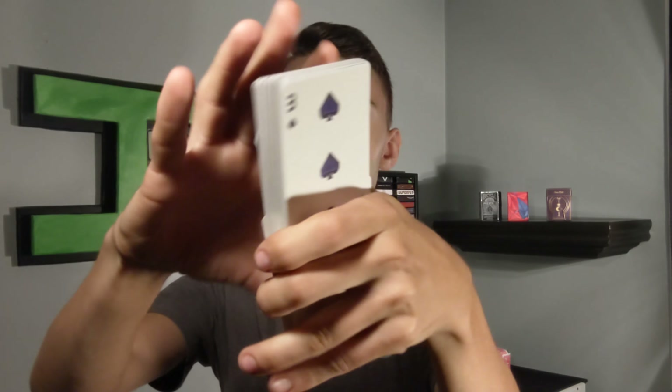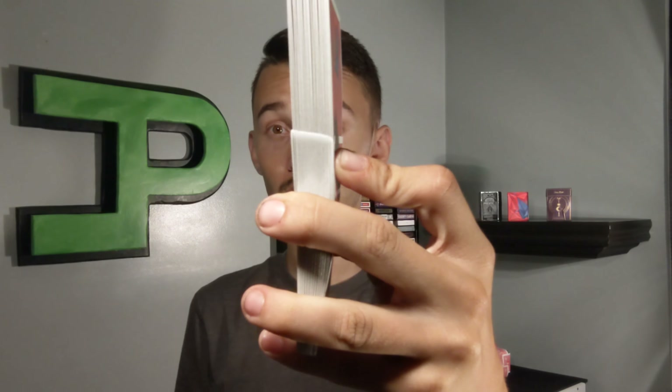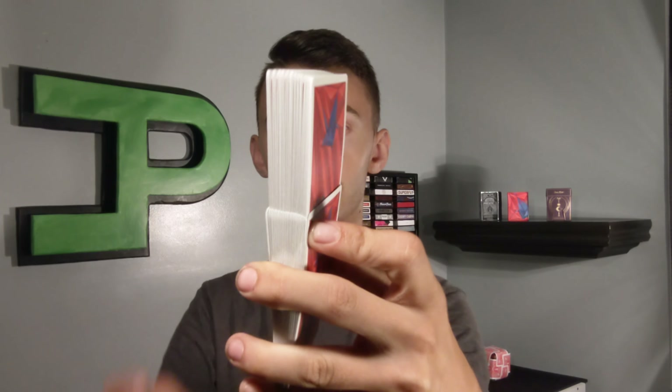Let's look at stock, finish, and faro. From top to bottom the deck faros beautifully. Bottom to top is a little more of a struggle — not hard at all, just not as easy — and clearly every other card interlaces.